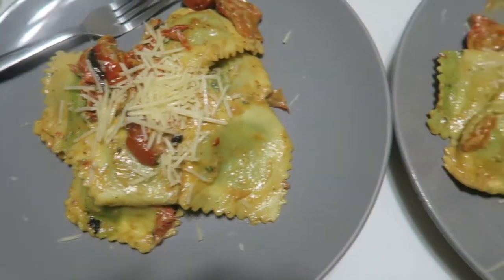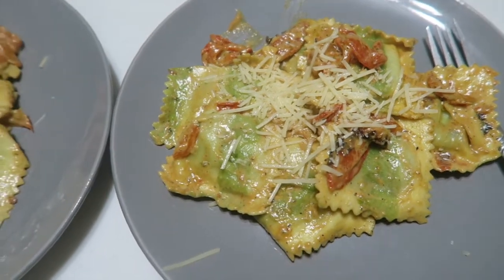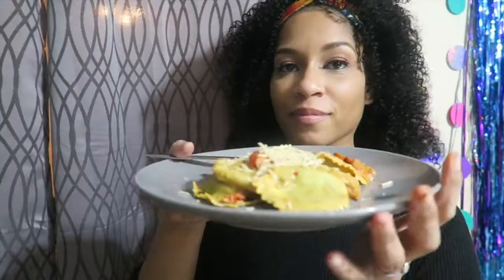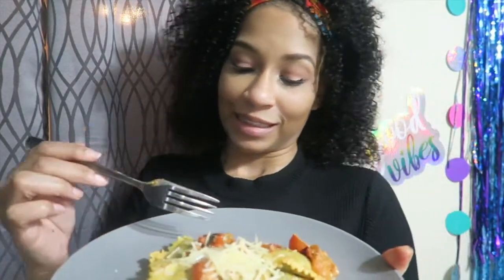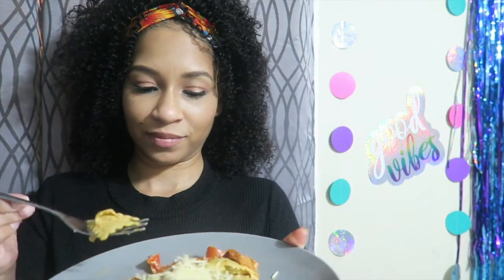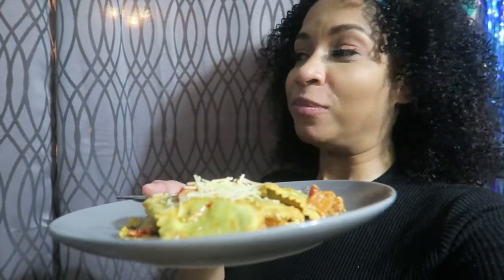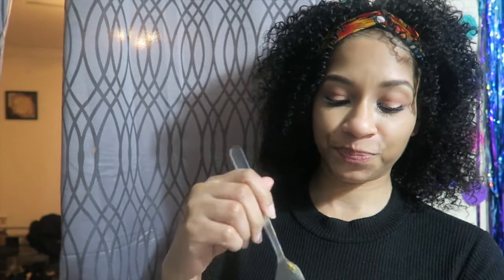All right y'all, so this is the finished product — a little sloppy, sorry. I'm gonna go get babe his food and then I'm gonna taste test with you guys. All right y'all, let's try this. I'm gonna get some of that bell pepper up in there. This is so freaking good. This is so good!